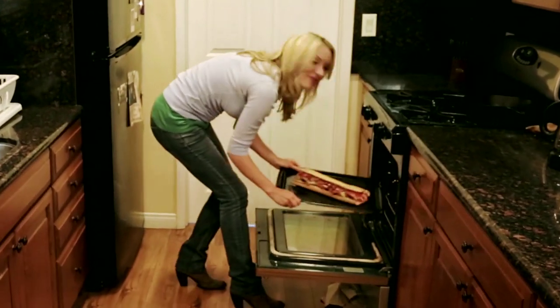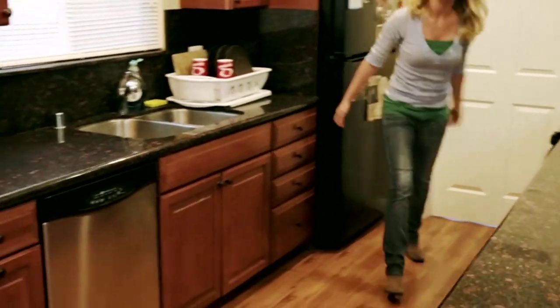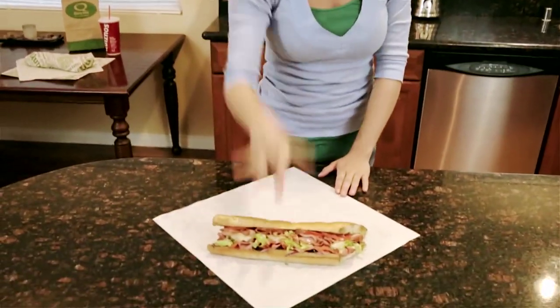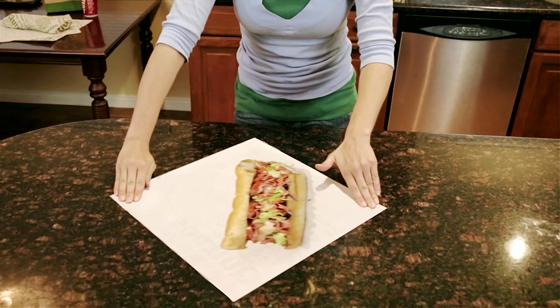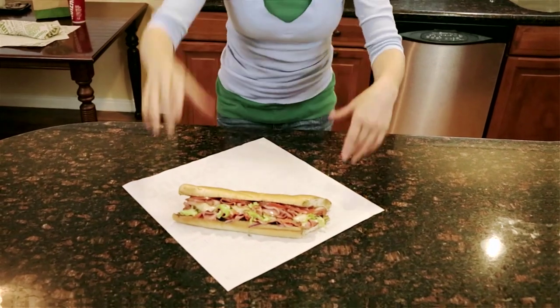Looking good. And next up is picture perfect. And there you go, flatbread. Or is it?